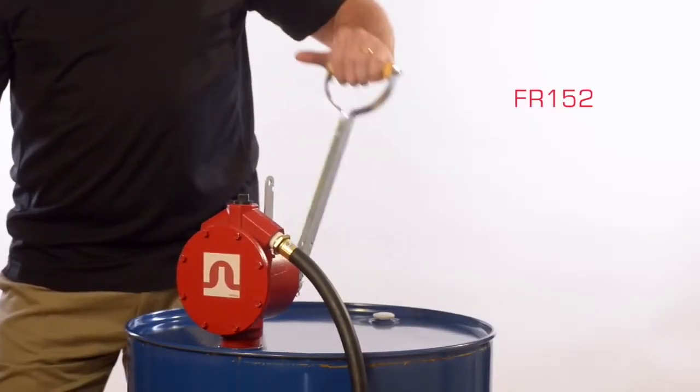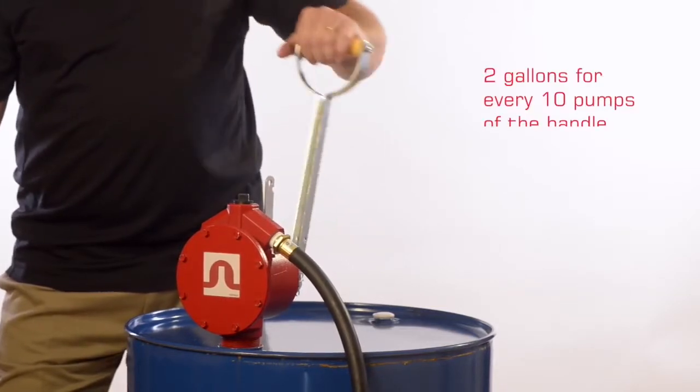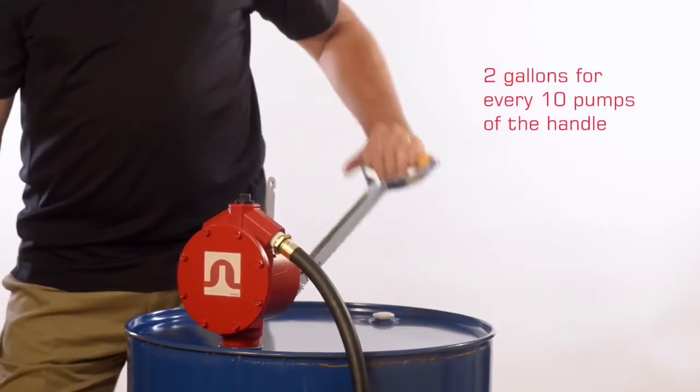For the FR152, just pump the handle up and down to actuate the internal piston, giving you about 2 gallons of fluid for every 10 pumps of the handle.